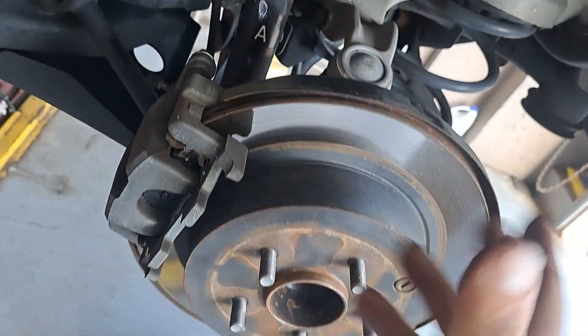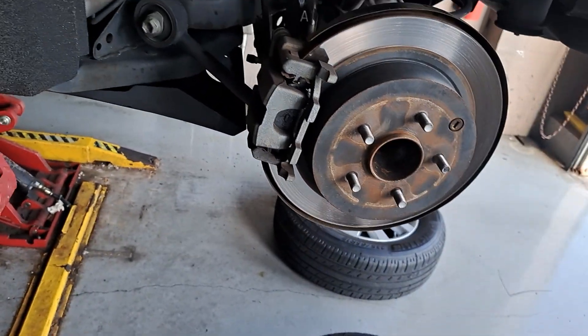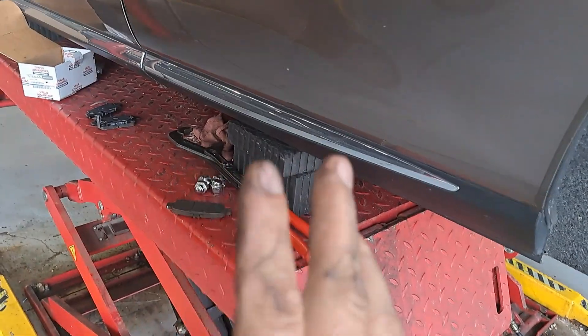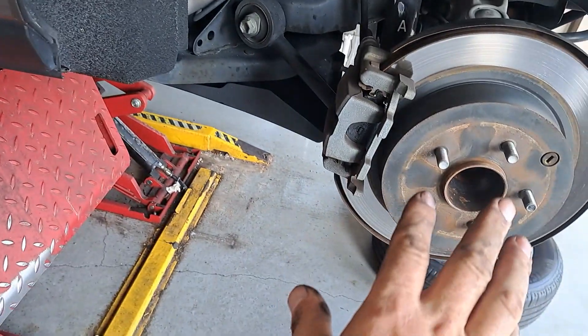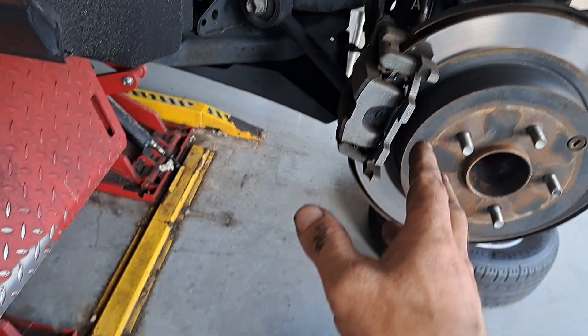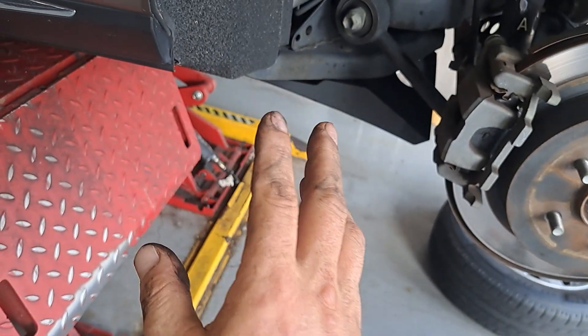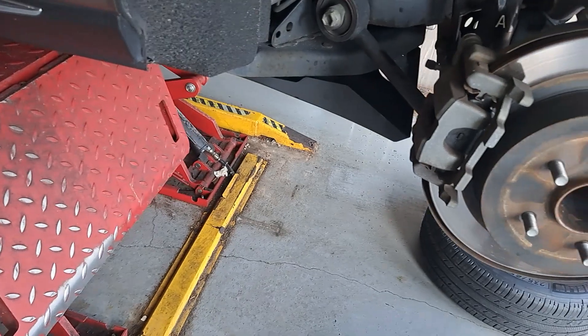When you're done tightening that down, the wheel goes back on. When you get back in your car after doing both brakes, you're gonna have to pump your brakes a couple of times. You don't have to bleed them because you didn't open anything to get air into the system. Pump your brakes a couple times — you'll feel them sink all the way down, then after two times it'll get hard and you're ready to go.